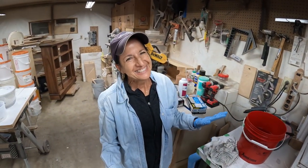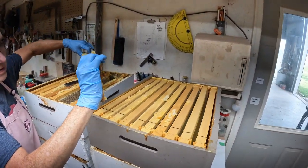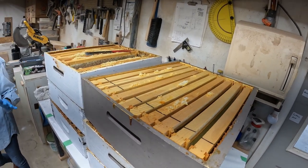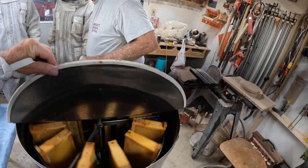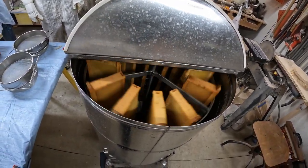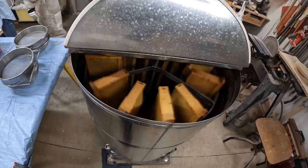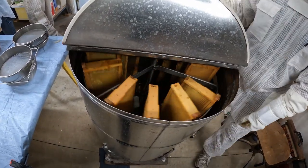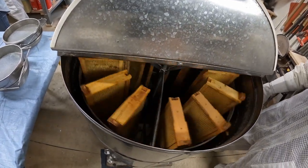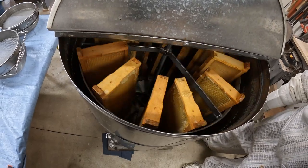You want to be on YouTube? I'm famous — I have thousands of potential viewers. There's the extractor doing its thing. I think it takes 12 frames in this guy. Now it spins around. The honey hits the sidewalls, drips down, and goes out into a bucket, presumably.